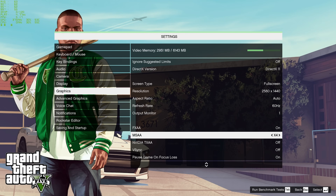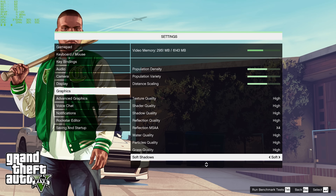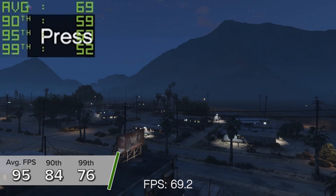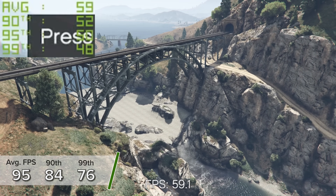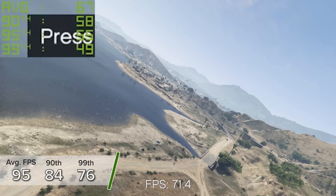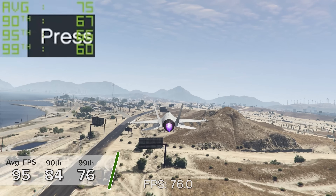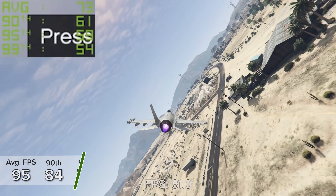First up is GTA 5. I ran Grand Theft Auto at 1440p with a mix of medium and high settings — high for the toggles and the linear scales around halfway. Using the game's inbuilt benchmarking mode you're looking at an average of 95 fps with a 90th and 99th percentile of 84 and 76 respectively. For GTA 5 this is really good and at 1440p the game looks pretty fantastic. This benchmark mode also makes it easy to compare against my previous builds.